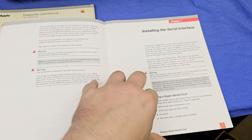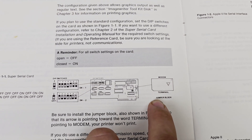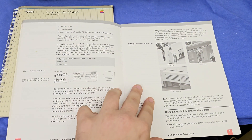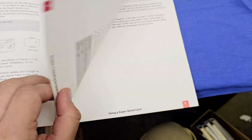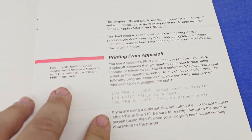It actually shows how to configure the jumpers, including that stupid terminal block jumper block thing here, for using the Apple 2 with the ImageWriter. It goes over how you connect the box shell and that stuff to plug in the card, get it connected to the printer, and how you can actually do printing with it.